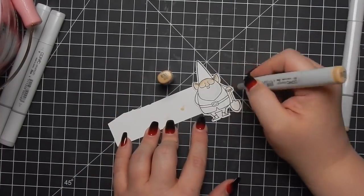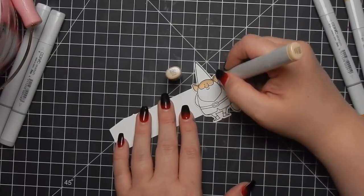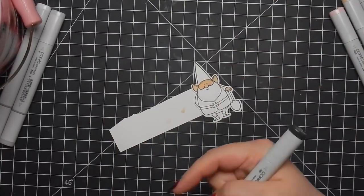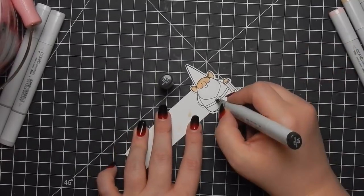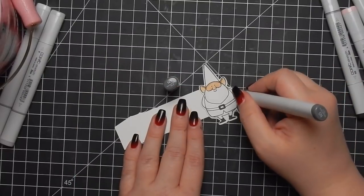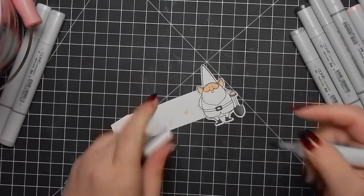I'm showing the colors but there is a glare so you can't really see them. I used E00 for the skin tone - I typically grab from the skin tone pack of Copic markers. This is N9 for the boots and little belt buckle. I believe this is N5, and here's N7 - a little bit darker to add some shadowing. Really easy coloring, nothing special. I've sped this up quite a bit.